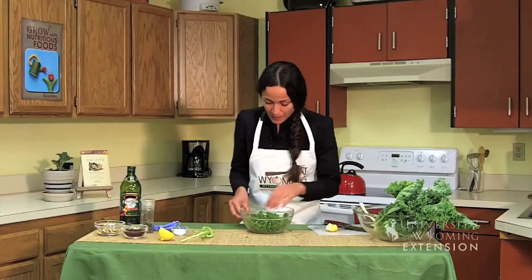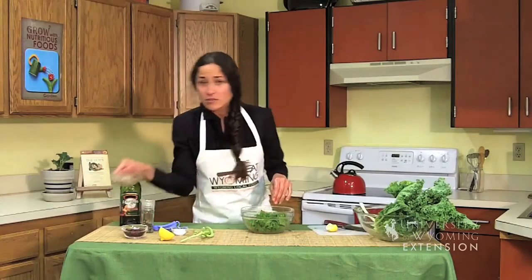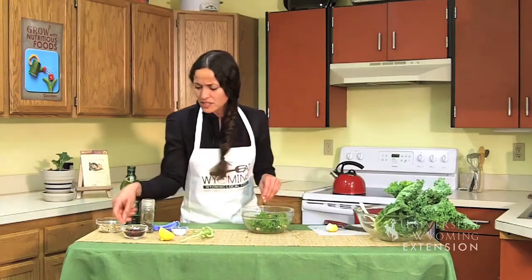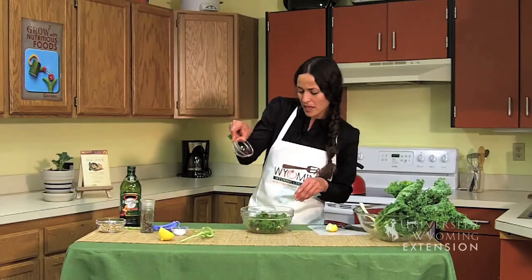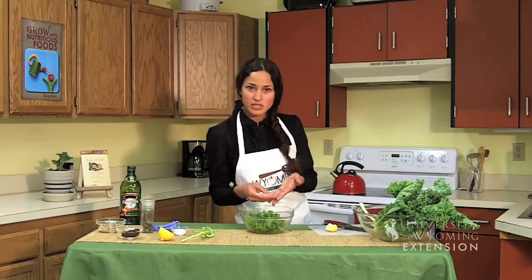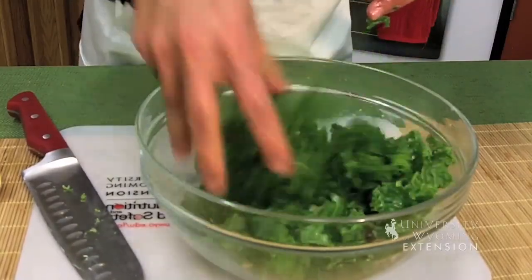Another way to add a little more complexity is to take some toasted nuts and sprinkle them on. This really adds some depth, especially for those who aren't accustomed to eating vegetables. I'm also adding some dried cranberries. You don't have to run out and buy something specific — any dried fruit or toasted nuts will give a nice combination. Let's give it a taste.